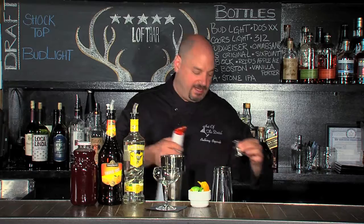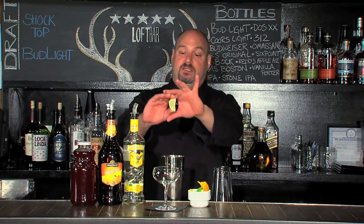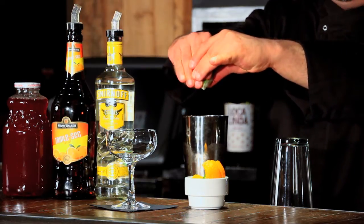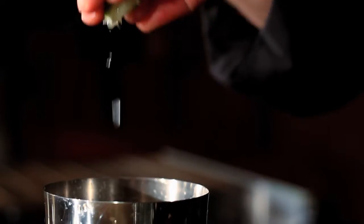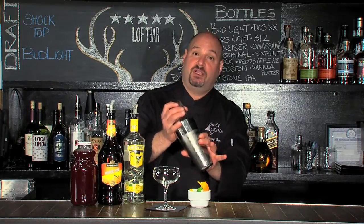This adds sweetness as well as a little bit of tartness. And then for that acid that we need to balance the sweetness, I'm going to take a lime wedge and just squeeze it into the drink, and then drop it in so I get all those nice essential oils. I'm going to shake this up really, really well to make sure that I dilute it and also chill it.